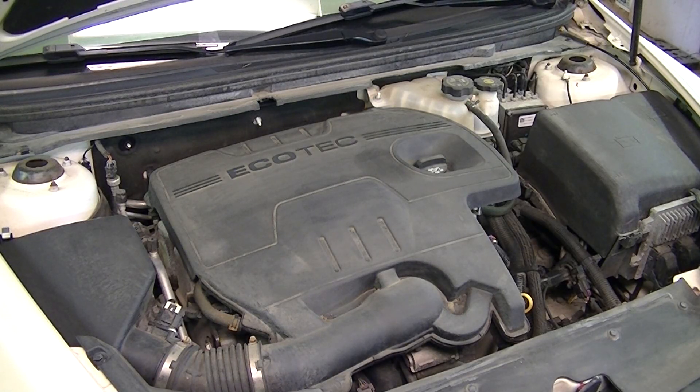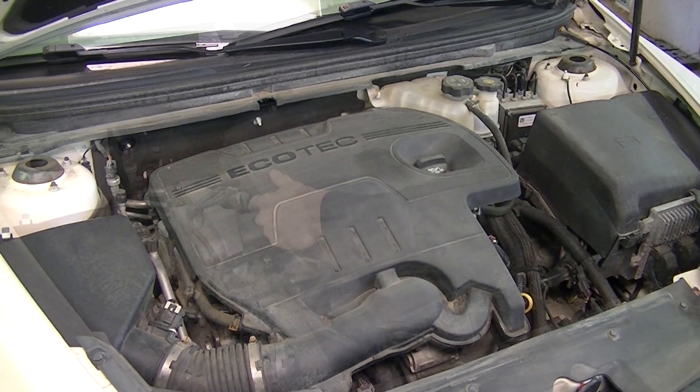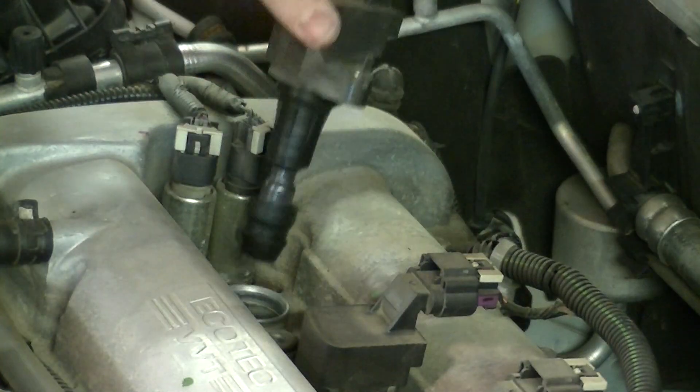In this video, I'm going to be showing you how to change the ignition coils and spark plugs on a 2.4 liter Ecotech engine. We'll be showing you how to do that right after this.